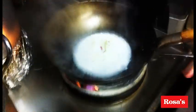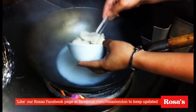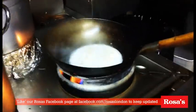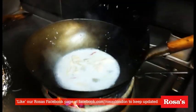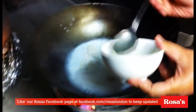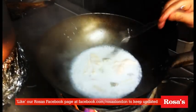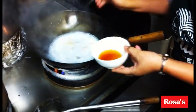Let it simmer down a little bit. Add the chicken, and then lime juice — 2 spoons of lime juice.